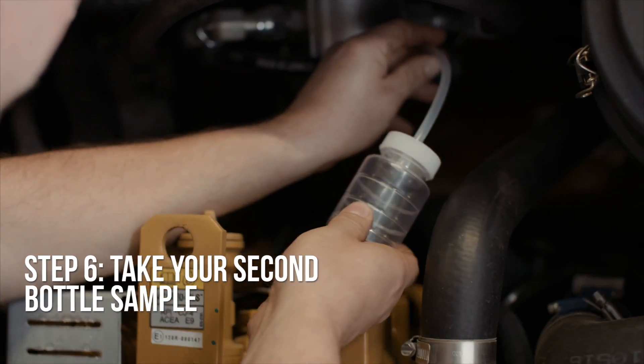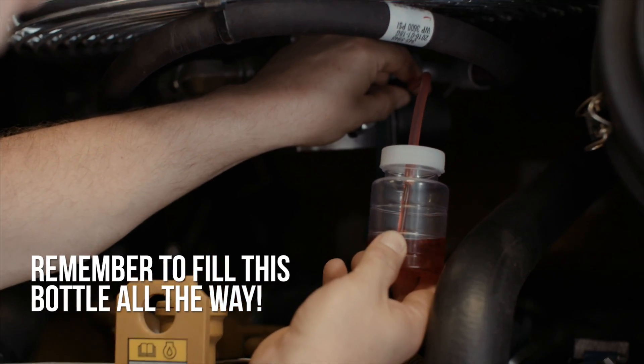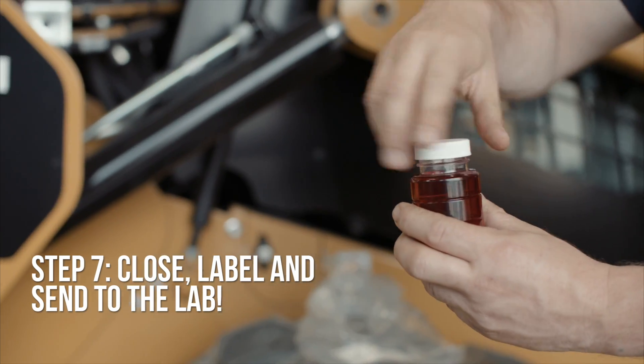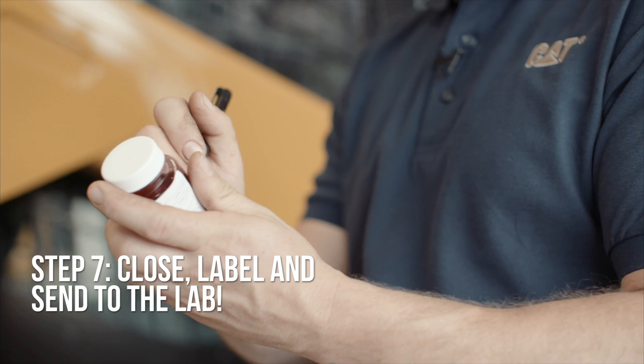Next, use the other bottle to take your sample that will be sent to the fluid analysis lab. We want to fill this sample all the way up. Place your clean cap on the bottle, label with your machine number and machine hours, and send it off to the fluid analysis lab.